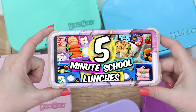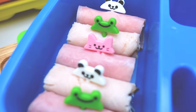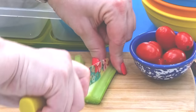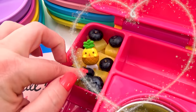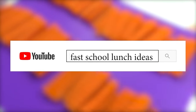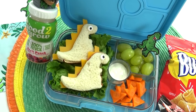Are you looking for some really quick lunch ideas? Well, if so, this video is for you. Hey guys, Jennifer here, and in today's video, I'm going to be sharing with you school lunch ideas that are super fast. These lunches can be put together in about five minutes or less. They are super tasty and perfect when you're short on time.